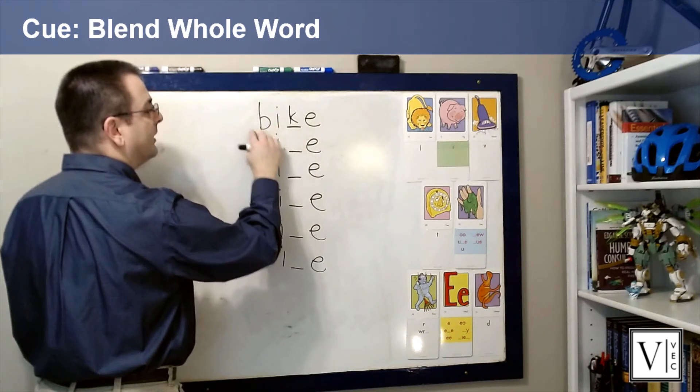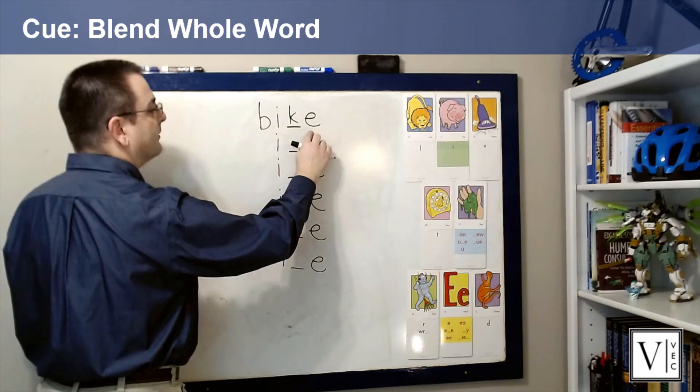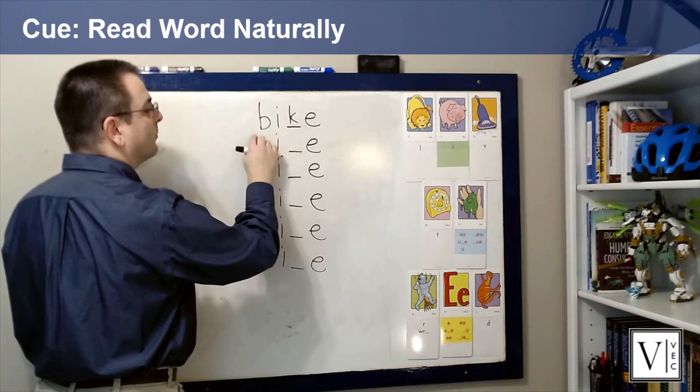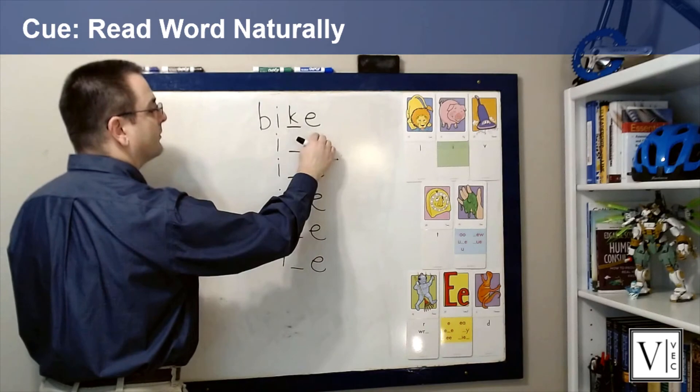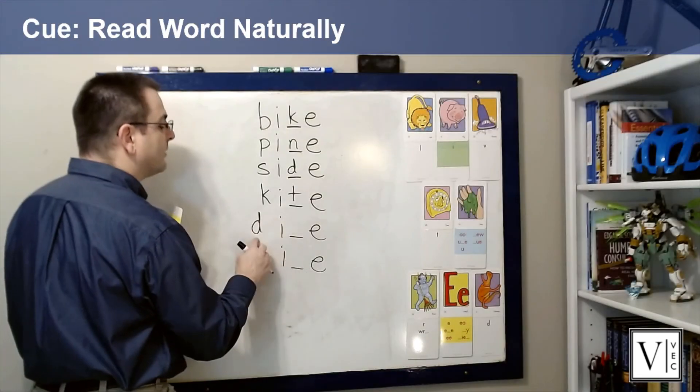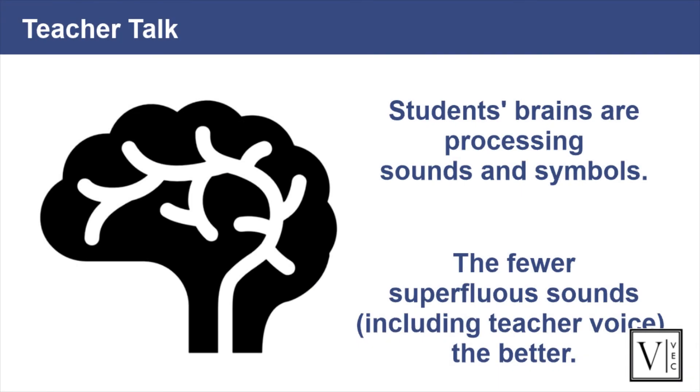Finish building the word by writing each grapheme after the vowel and cue students to say the sounds by pointing at each. When you are finished with all the individual graphemes, point to the beginning of the word and use the swoop motion to have students blend through the whole word. Then point to the beginning of the word again, pause, and slide a straight line underneath to have students reread the word saying it naturally. Repeat these steps for every word in the list. Once students understand the routine, drop your verbal cues and only utilize finger cues, allowing students to focus their thinking on learning the sound-spelling correspondences without distraction.